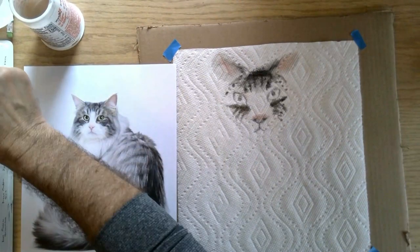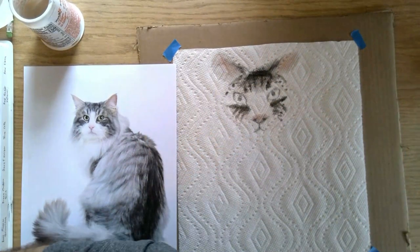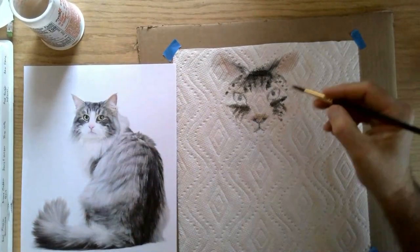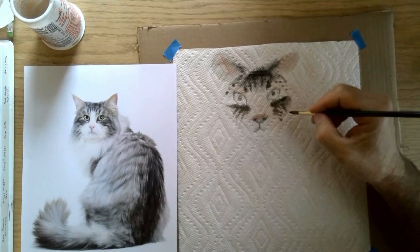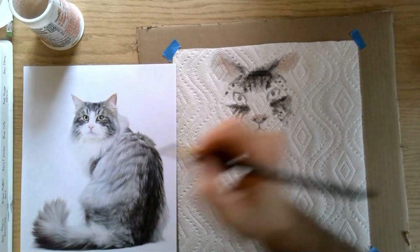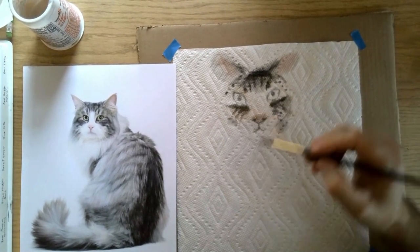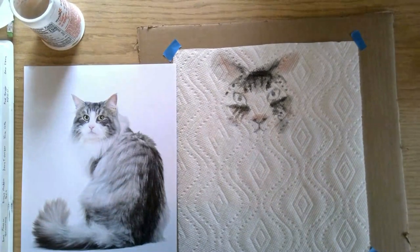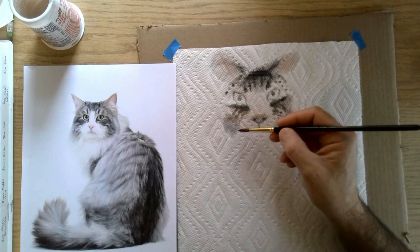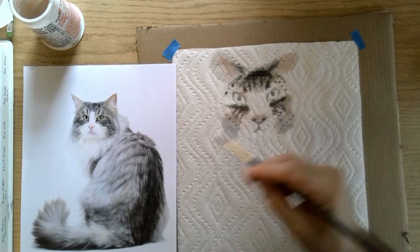So now we've built the face out there — that's doing pretty good. It looks to me like I needed to bring this out a little bit more on this side. This is just very light applications; they may not even show up very well at all. But it is starting to build out his face — or her face, I'm not sure which we're going here.